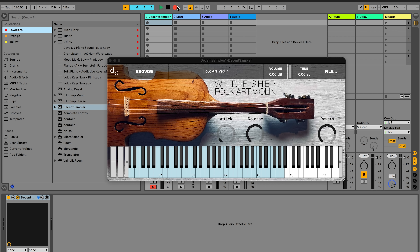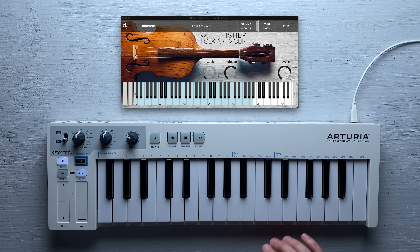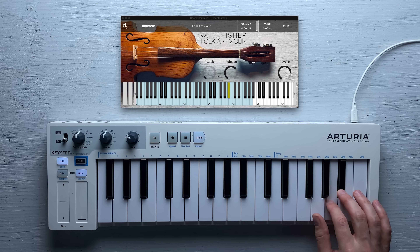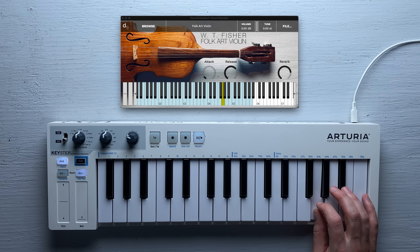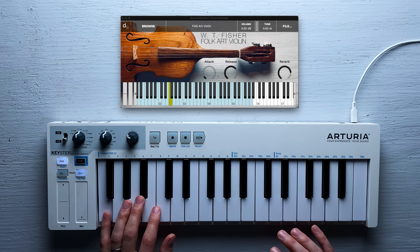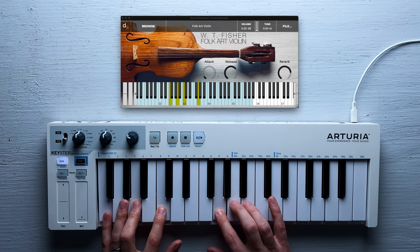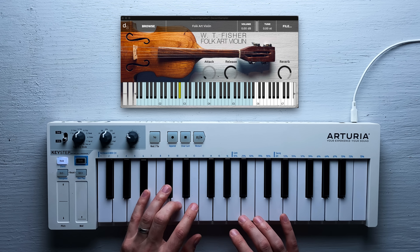A day has passed. The sample library is ready, and here's what it sounds like. I think it's sort of nice — it has its own rustic timbre to it.